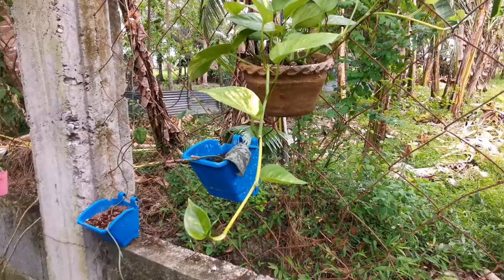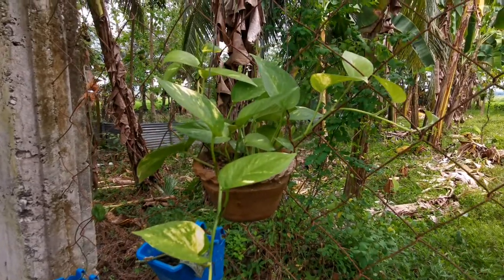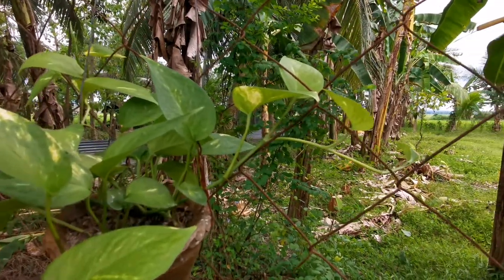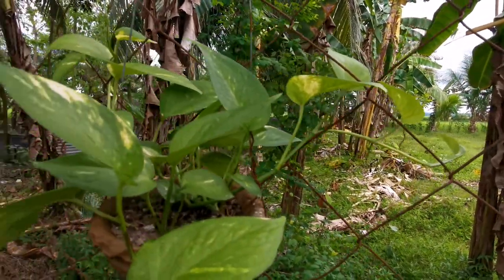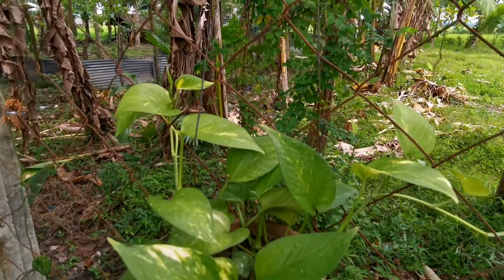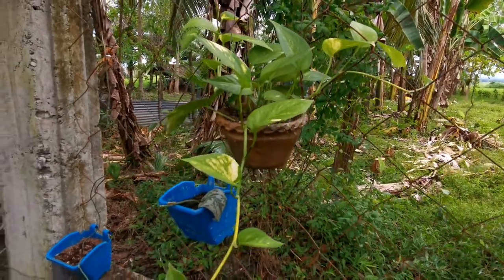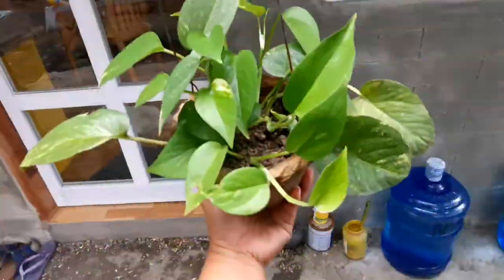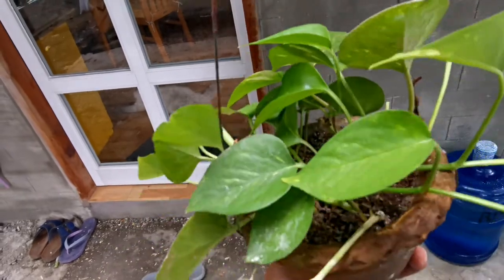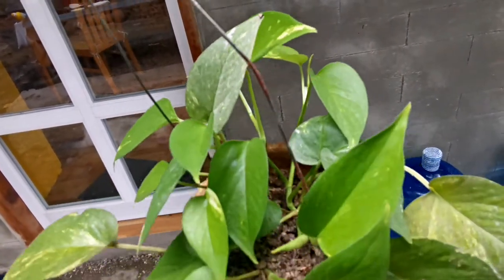I have six pots of golden pothos, and each pot is in a different location in my garden. I placed this one in a bright but shaded area before, but I noticed the variegation on its leaves wasn't coming out much. So I transferred it here to bright indirect sunlight, and the new leaves growing on it are looking better — the variegation is showing now. The one that stayed in the bright shaded area, you can see the leaves are just plain green with not much variegation.